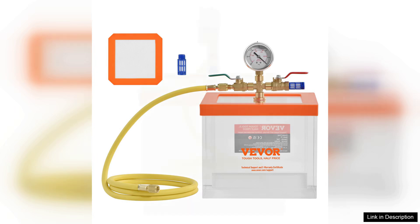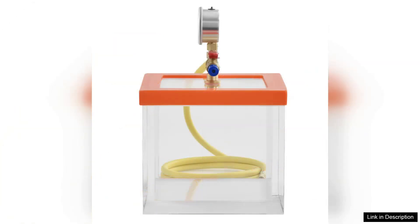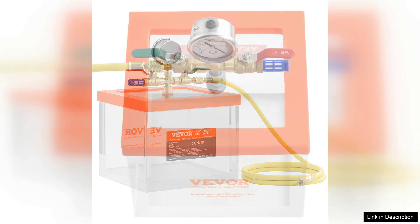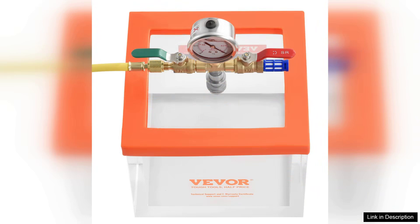One aspect worth noting is the vacuum chamber's versatility. It can be used for degassing epoxy resins, infusing oils, or even preserving food, making it a valuable tool in various applications. The transparent design further enhances usability by enabling users to visually track the degassing process.